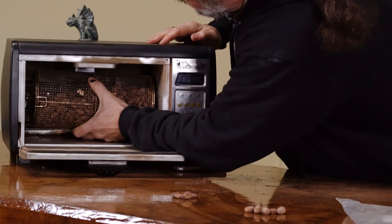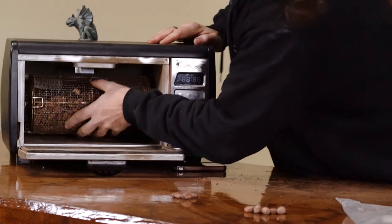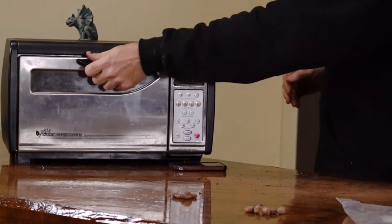My real go-to suggestion is the Behmor 1600 Plus — it's a coffee roaster. It'll roast a pound of coffee, but for cocoa, because it roasts so much cooler, it'll roast anywhere from a pound and a half to two and a half pounds of cocoa.